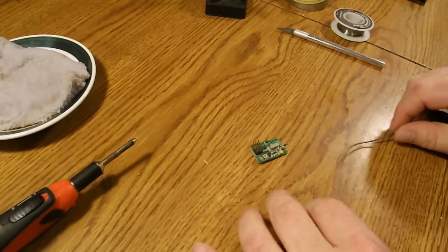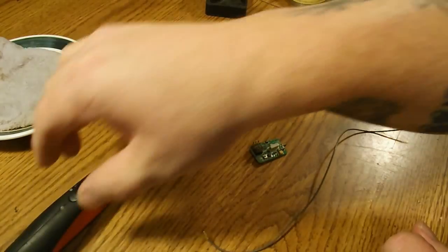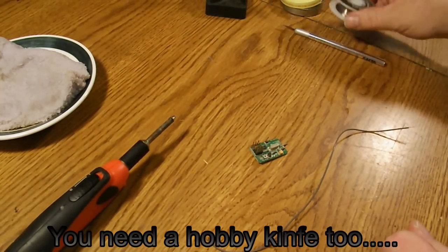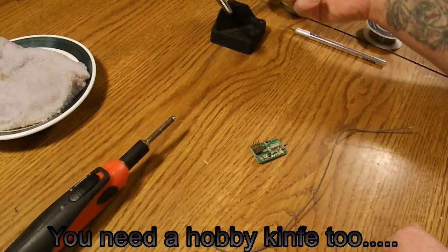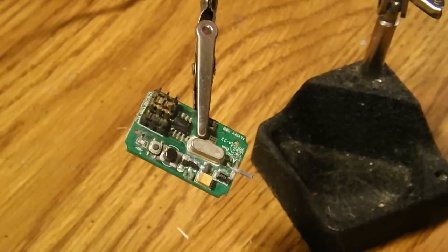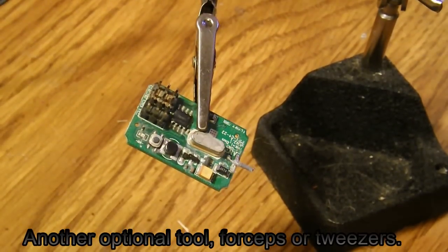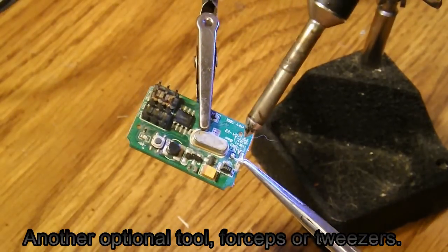To repair our receiver, the things you will need are: obviously your receiver, your coax, a soldering iron, flux, solder, and you don't really need this but I suggest having it — a helping hand station.